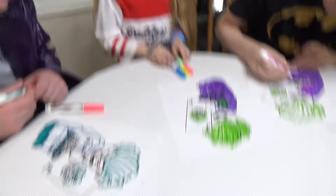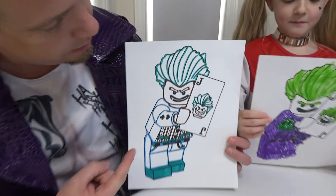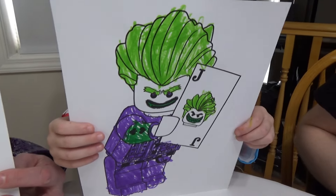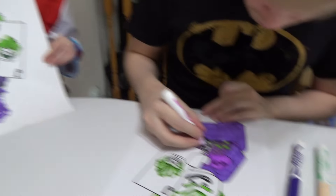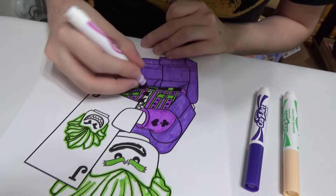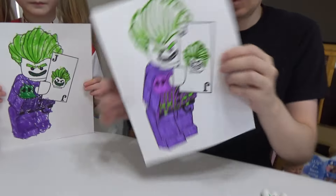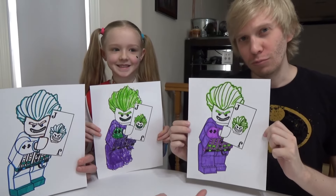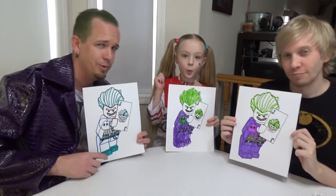Alright guys, we've got our jokers finished up here. Here's mine — I didn't have the greatest colors. Trinity over here has purple and green, which are the best colors — this looks really good. Jason is finishing up with some extra detail on that jacket. His jacket is all purple — it's supposed to be all purple. Last round: comment down below — Batman, Harley Quinn, or Joker for round number three. Comment down below who won the best.